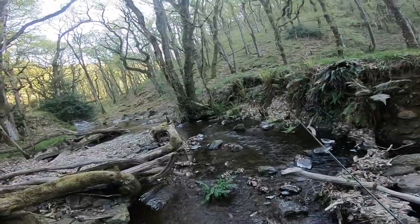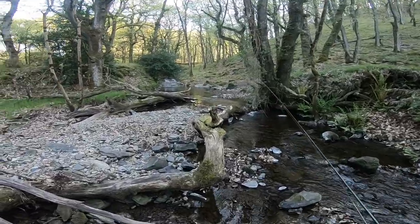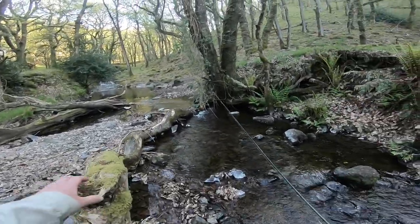I'm just going to have a few casts in this little tributary here. Sometimes there's a fish in this pool up here underneath the tree.